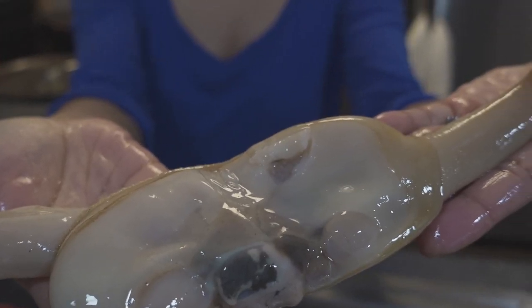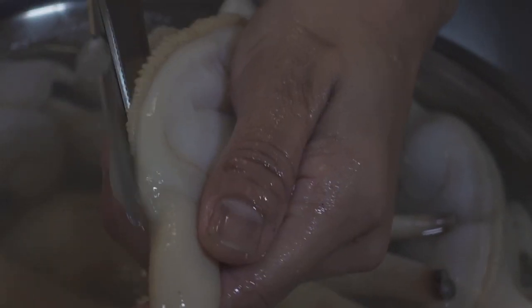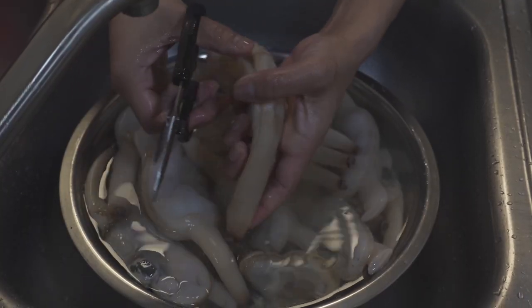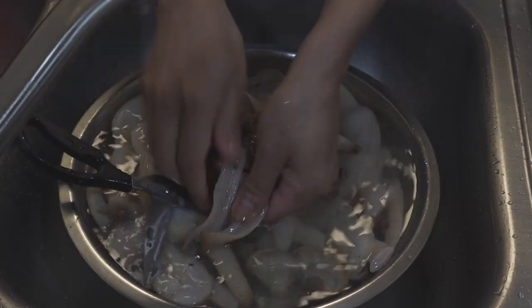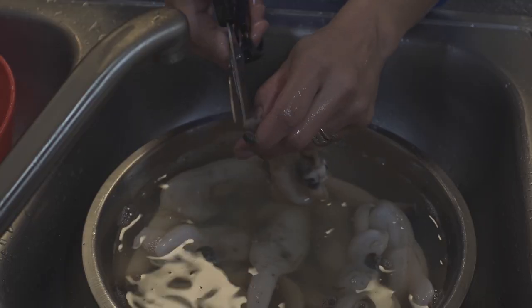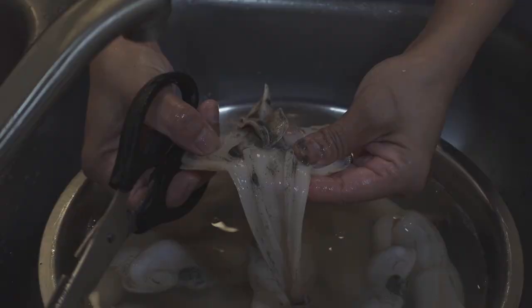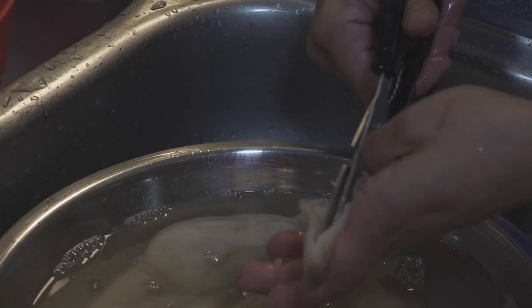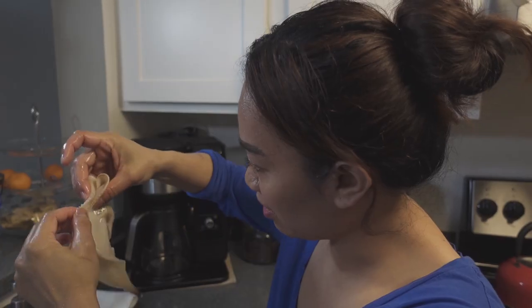Here it is. Now we're going to need scissors to clean the clam properly — this is probably the most challenging part. You're going to cut to the outside, all the way to the neck. There are two holes in there and you need to cut them both. As you can see, there's a lot of sand inside the neck. Don't forget to check this side too — there's a lot of sand hiding in there.